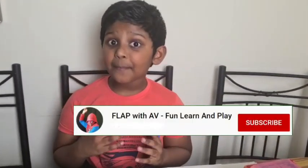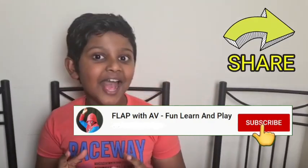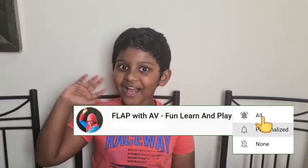Do subscribe to Flat Food TV and click the bell icon. And don't forget to share with your friends and family. See you in another video soon. Bye-bye.